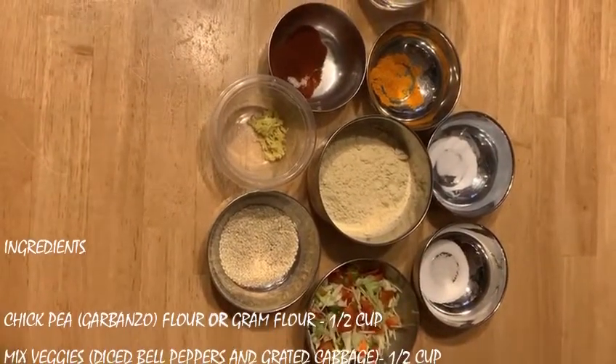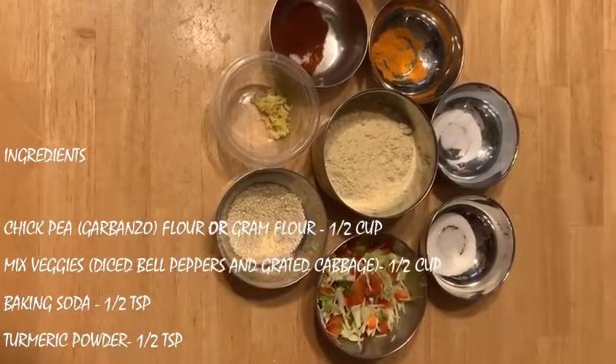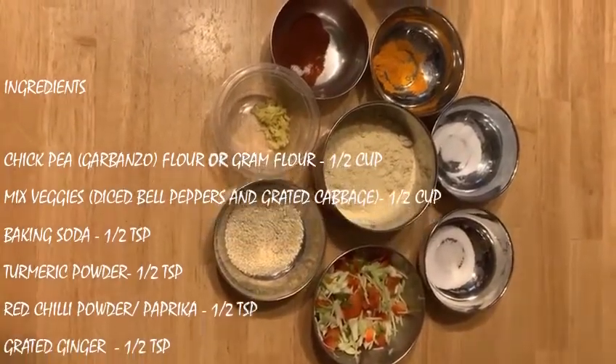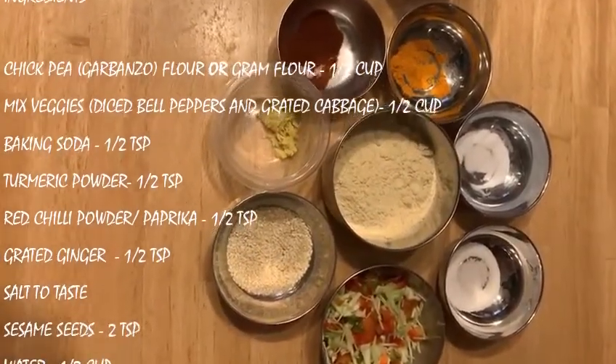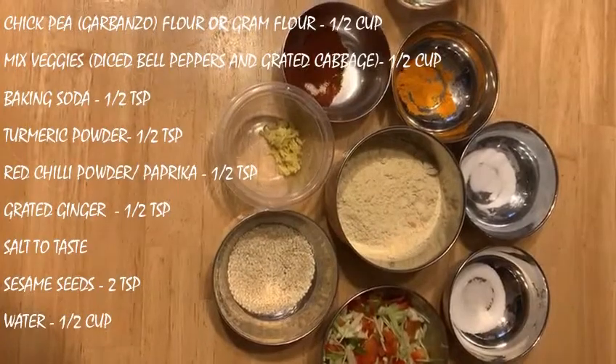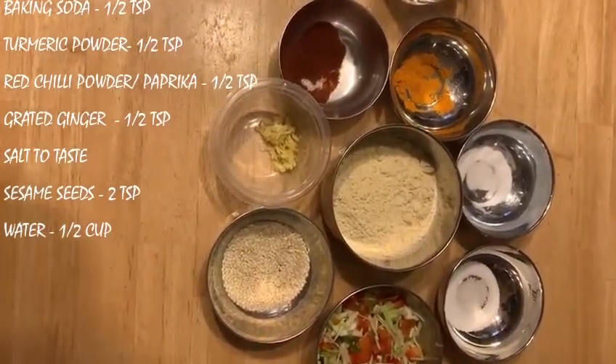Half a cup of vegetables, three-quarter teaspoon of salt, half a teaspoon of baking soda, half a teaspoon of turmeric powder, half a teaspoon of paprika or red chili powder, and half a teaspoon of grated ginger.